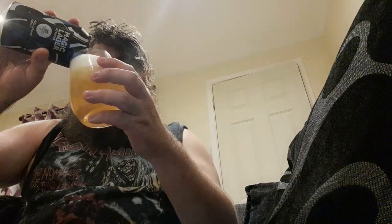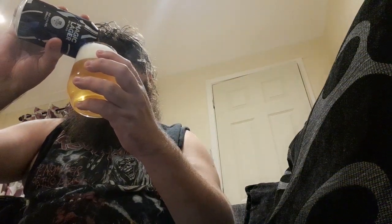This is the first lager I've had by Magic Rock. It's got a nice white head, hazy yellow appearance.